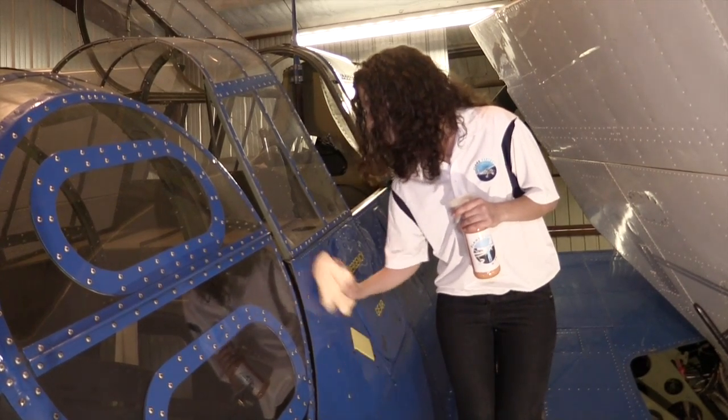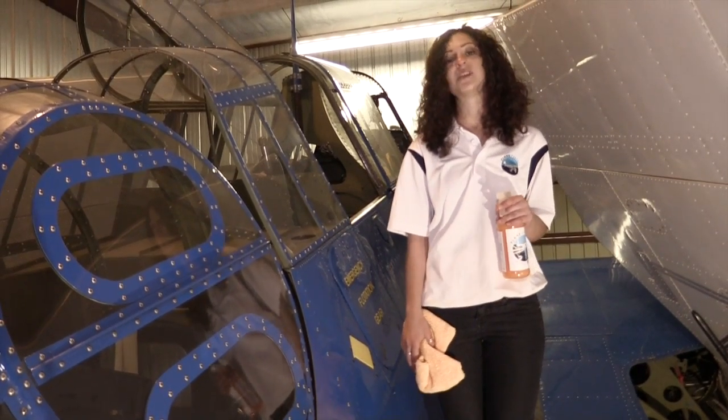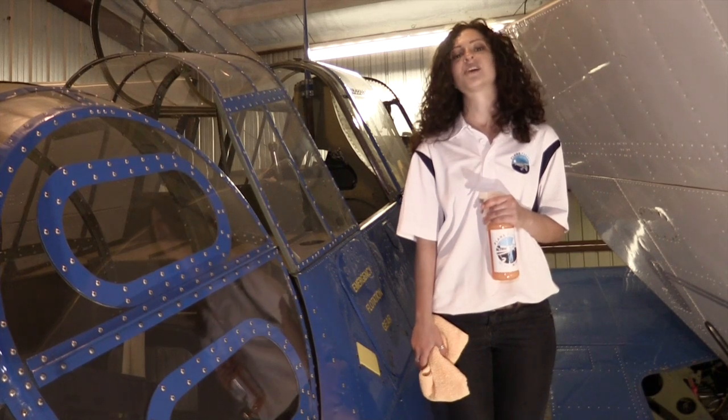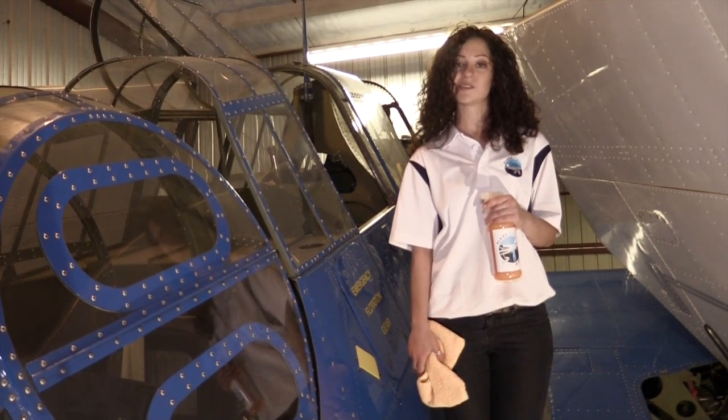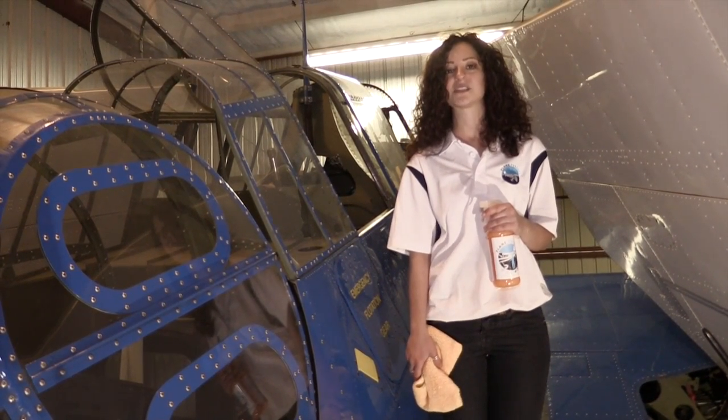As you can see, it creates not only a great shine but it also protects your plane from everyday wear and tear. Thank you for watching our videos today. Go ahead and check us out on the web at www.planeperfect.us and on Facebook at facebook.com/planeperfect.